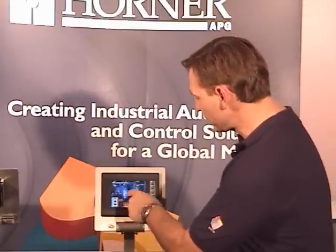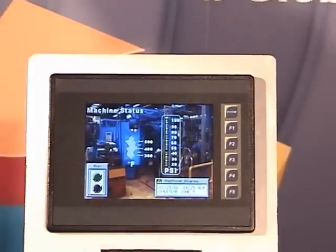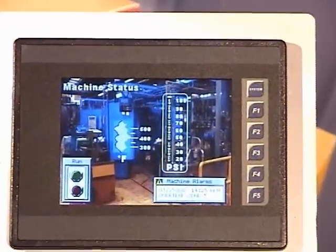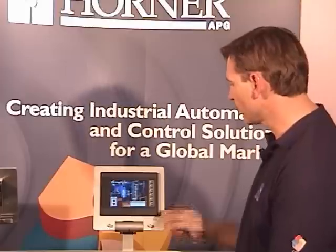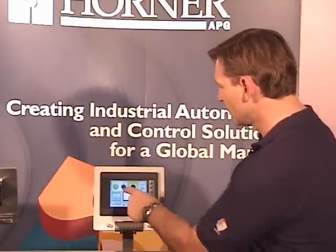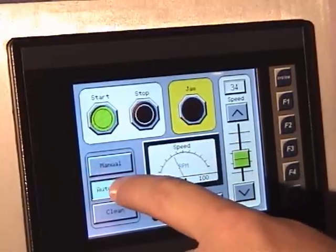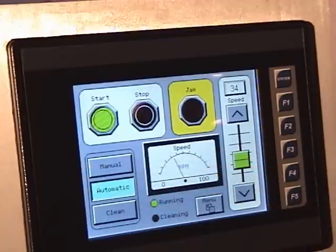The XL6 features a 5.7-inch TFT color display that can support up to 32,000 colors. This results in a photo quality interface that can display elaborate objects and imagery. Like every OCS, the XL6 comes with a variety of predefined graphic objects. These include push buttons, selector switches, slider objects, analog meters, and a host of other options.